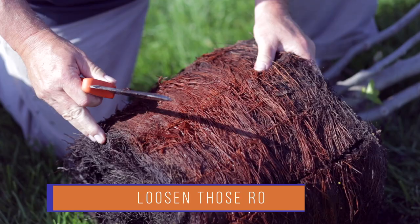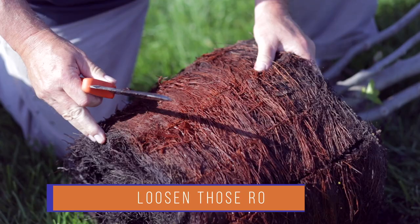If your tree's roots are circling or matted, loosen those roots using a sharp spade, soil knife, or a utility knife. This is really, really important.